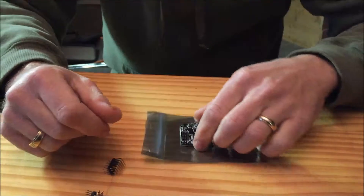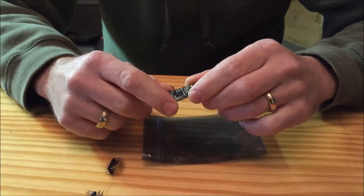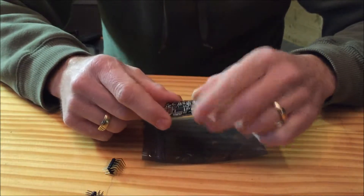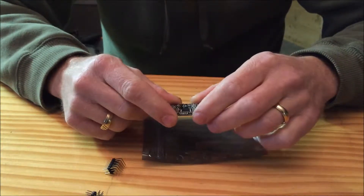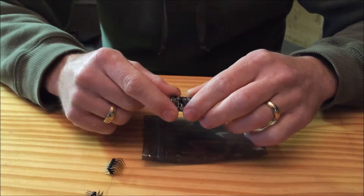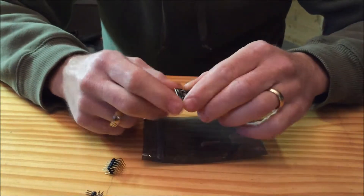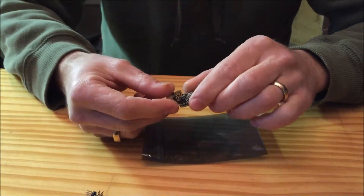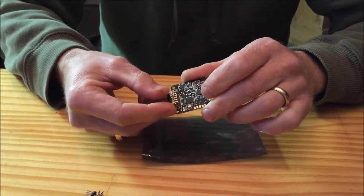Hey folks, it's Bemaze from RC Groups. Today I'm going to be installing the Mullet Acro Board from Armitanquads.com into my CF-355 from Armitanquads. I'm going to be showing you how to solder in these connectors using right angle connectors.